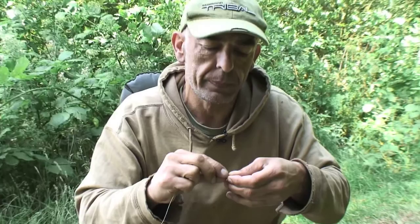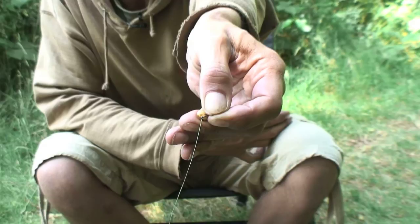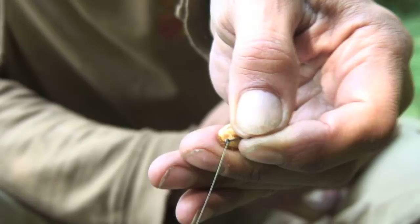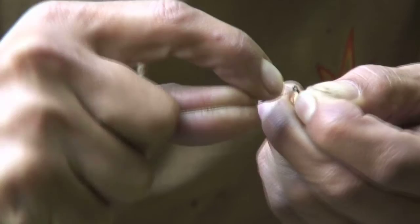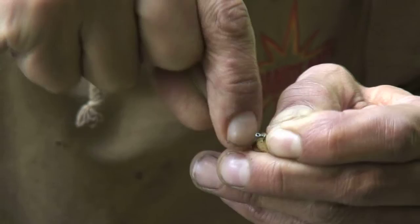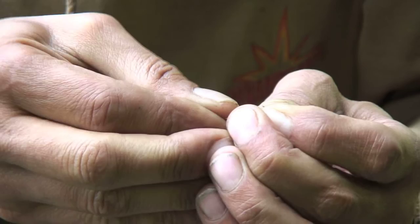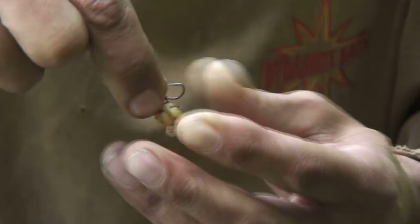We're going to use a straightforward knotless knot. We want to tie it as tight to the shank as possible. If we can get it so the actual tiger is sat on the curve of the hook, that's the main objective — as tight as possible to the curve of the hook. So we'll whip the knotless knot, which can be a little fiddly with these small hooks, it just takes a little bit of patience. And there we go — just about the perfect positioning.